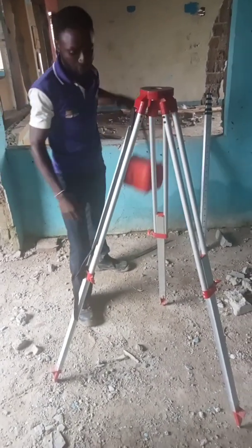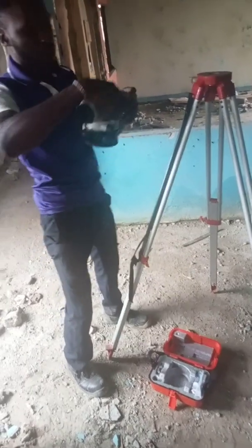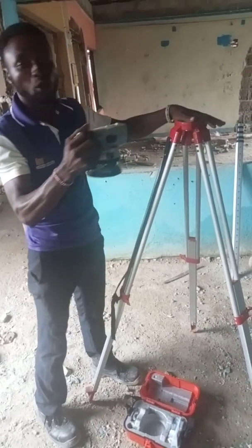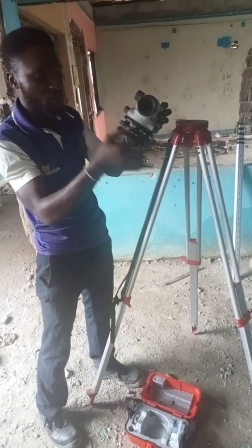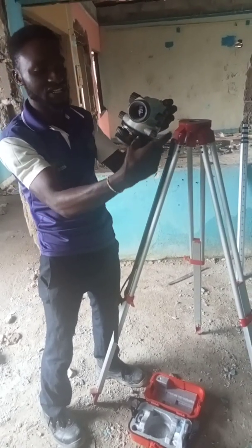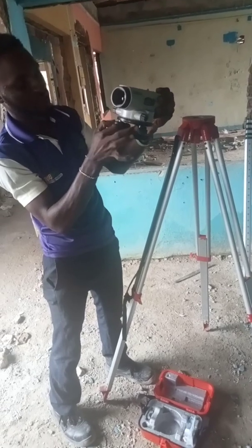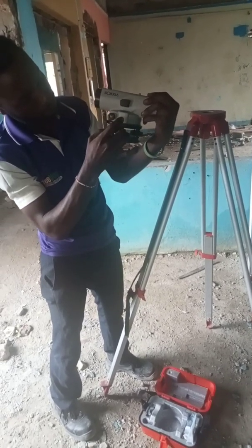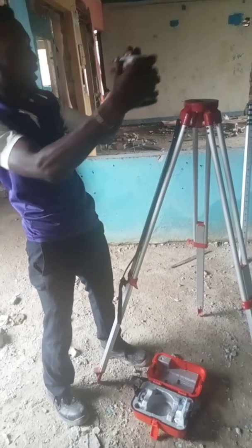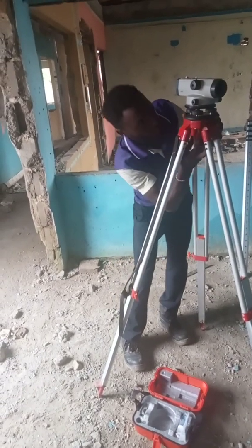These are the leveling instruments, and this one is from Socia. What I always remind you to do is before placing your instrument on top of the tripod, check the tripod very well. If someone used it earlier and turned the foot screws out of position, make sure all three foot screws are on the same side — aligned — so that it will not give you much issue when setting the instrument.